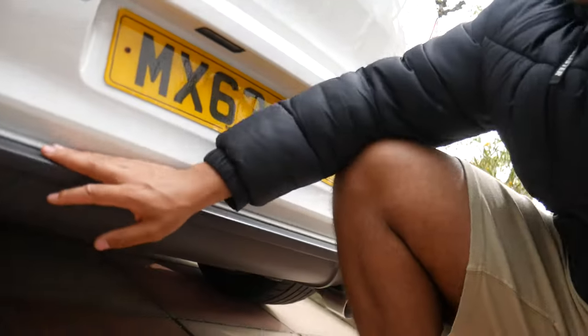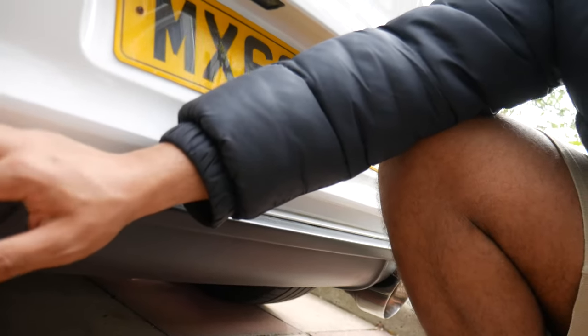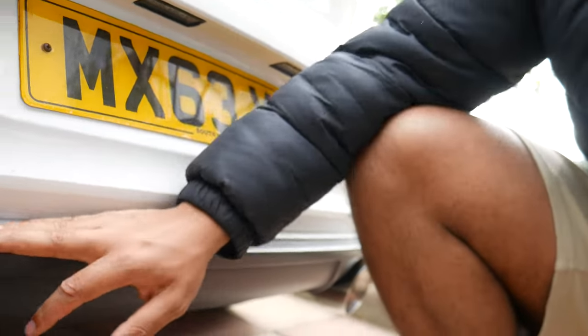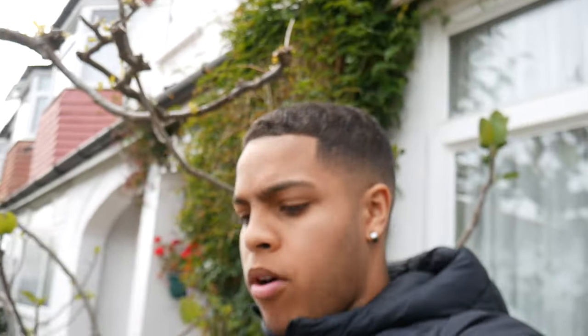In today's video, we're going to be taking off my diffuser. If you guys look here, you can see there's like a nice grey, sandyish type feel, rough feel to it. I'm going to be changing it to a gloss black type colour. I've never done this before, so it's new to me. Hopefully we get the best finish, but there's no guarantee.